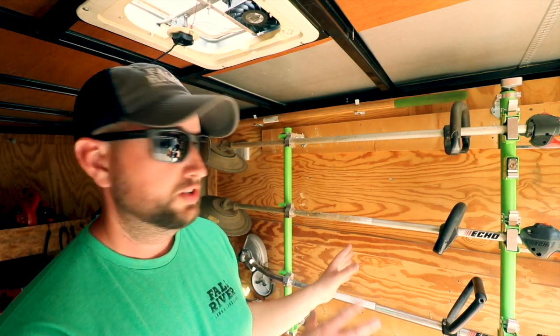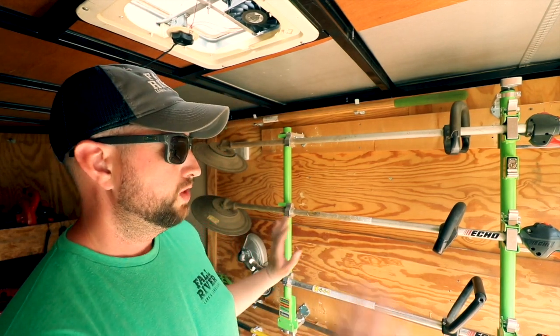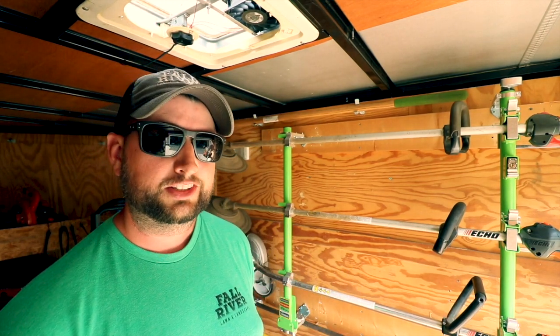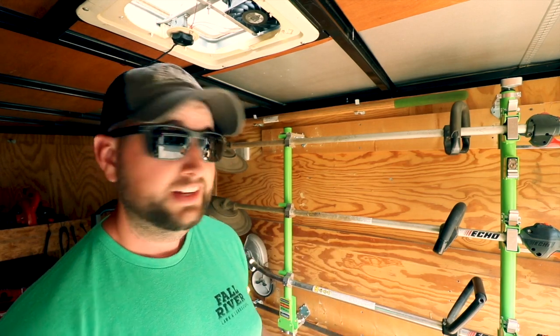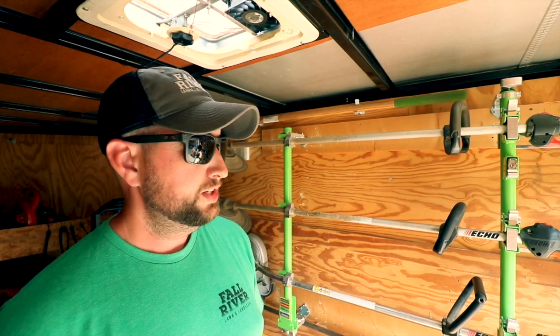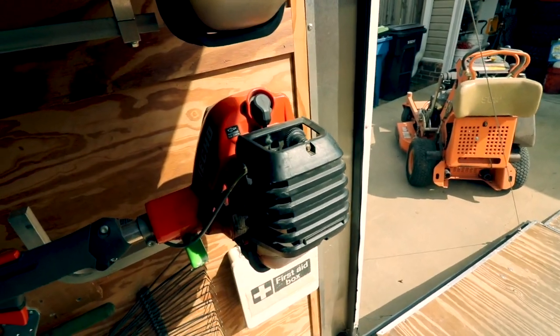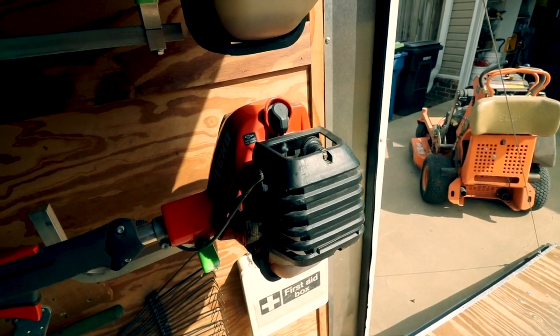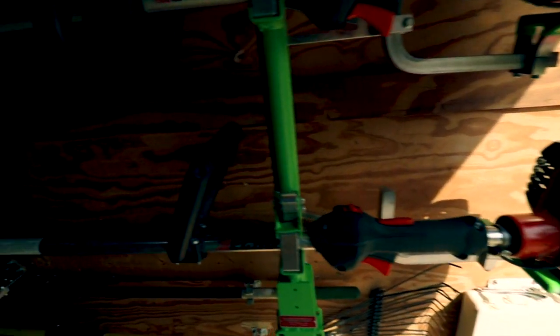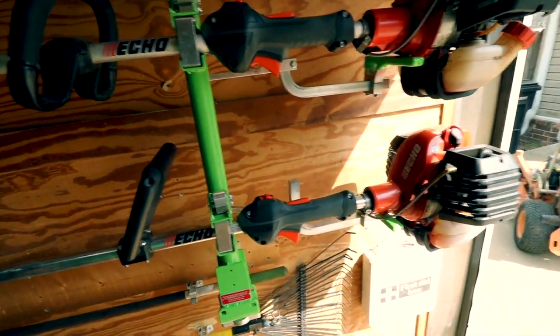The trimmer racks I'm still not sure on — I just got them set up, so I'll run them for a while and talk about what I do or don't like. Let's go through the equipment I'm going to be utilizing this year. This first piece is the Echo PE-2620 edger. It does have a curved shaft. The shaft is a little short, but it definitely gets the job done.